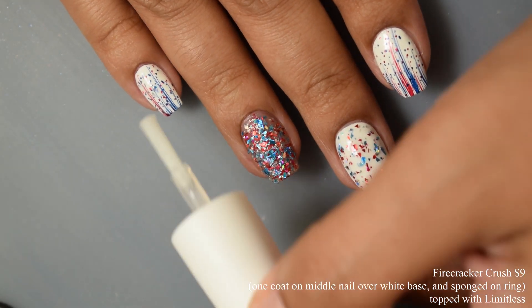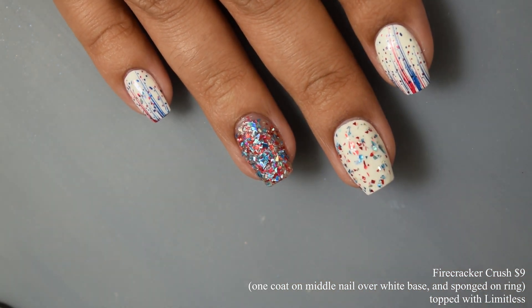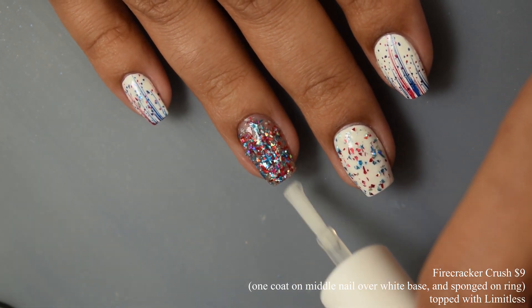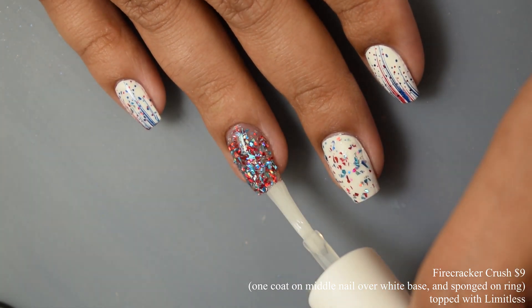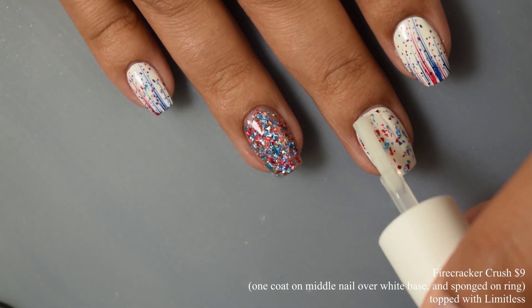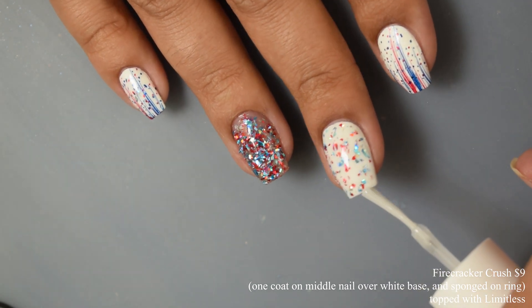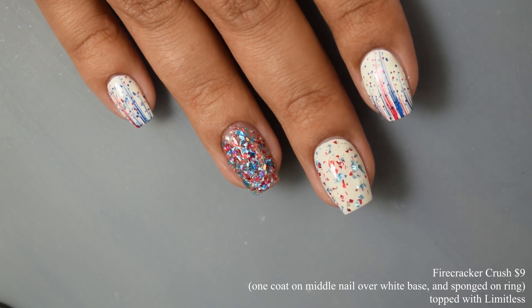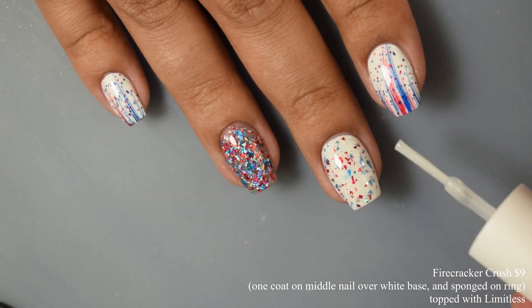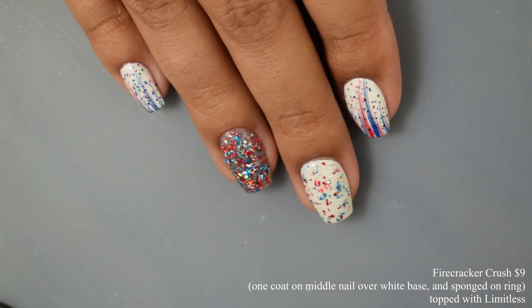Sealing all things up with Limitless Top Coat. On my pinky and index nails I'm wearing Cherry Slush and Elaine, which I'll get to in a moment — I used those stamped to make a nice exploding firecracker look. If you guys join the Cuticula Facebook group, some of the other bloggers did some really pretty nail art for a 4th of July theme. Definitely get in there and check that out too.